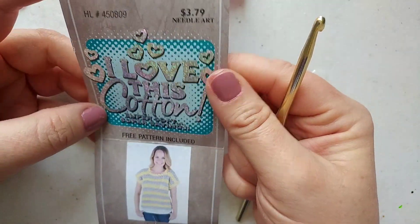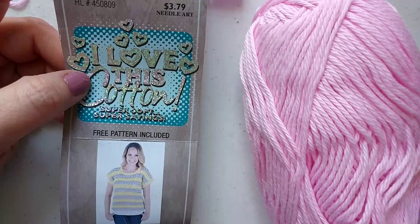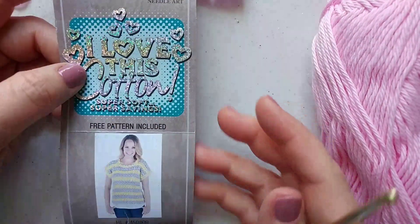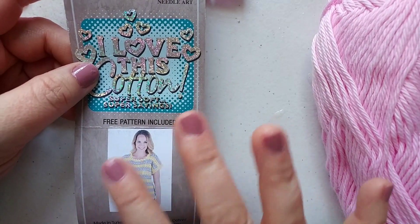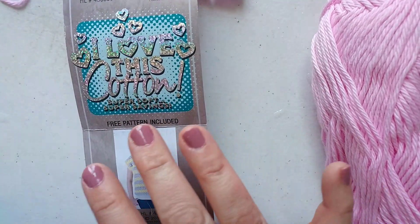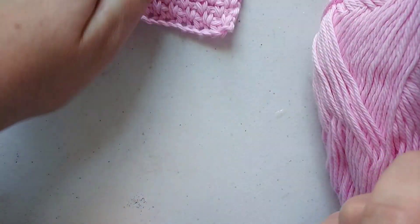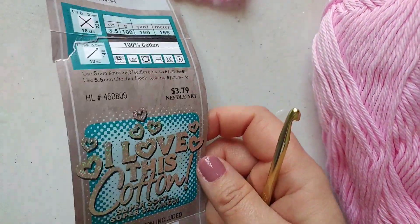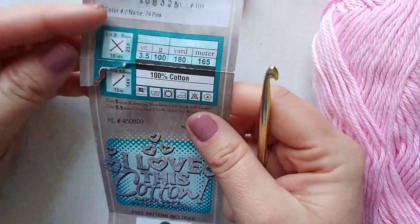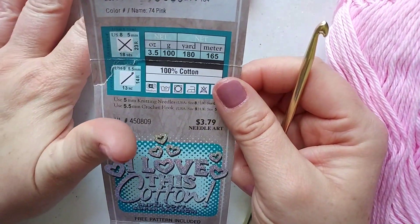It's a really nice flexible stitch, great for a project like a washcloth, dishcloth, or even a scarf or a sweater. The cotton I'm using is 'I Love This Cotton' and it is super soft, which is perfect for babies. You can use a rougher cotton if you're making a dishcloth. I definitely recommend cotton for washcloths or dishcloths because they're easy to throw in the laundry. If you use acrylic, it gets kind of weird as it gets wet and can develop a strange odor.